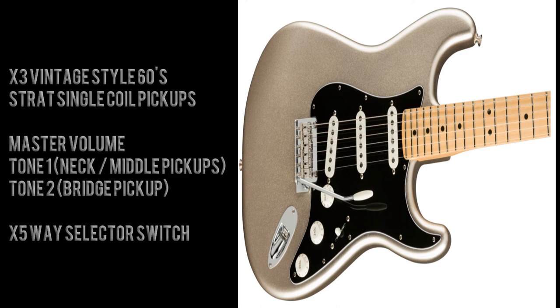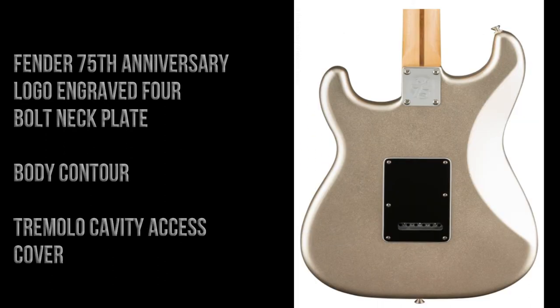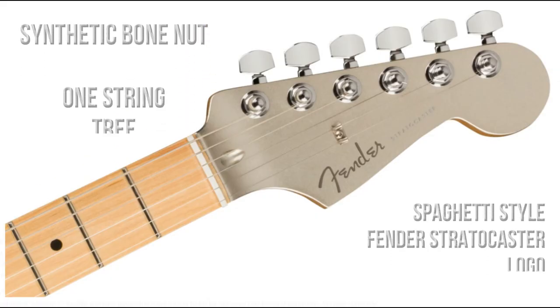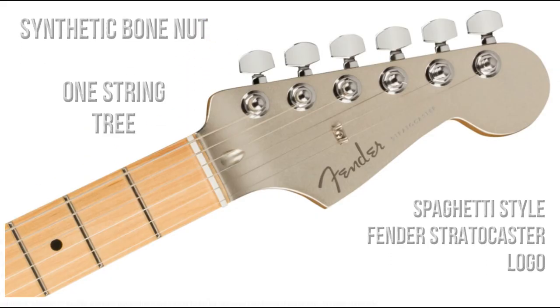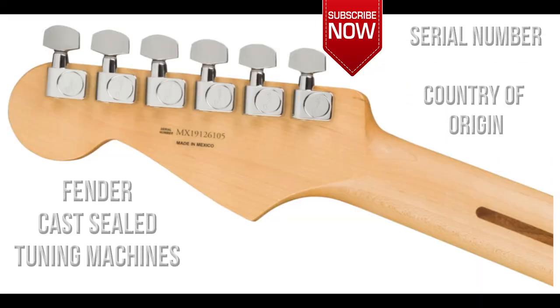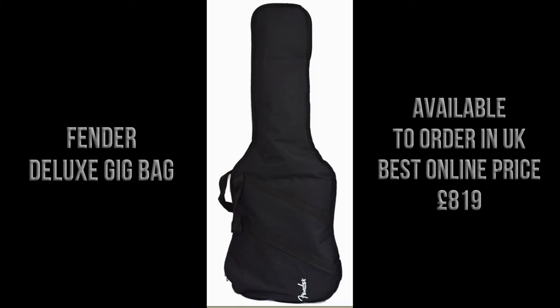There's a five-way selector switch. On the back of the guitar there's a four-bolt Fender 75th anniversary engraved neck plate, the body contour, and the tremolo cavity access cover. On the front of the matching painted headstock is a spaghetti-style Fender Stratocaster logo, one string tree, and a synthetic bone nut. On the back of the headstock we have the serial number, the country of origin, and six Fender cast sealed tuner machines.